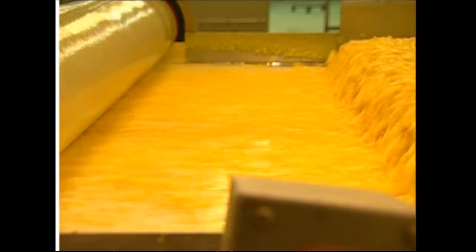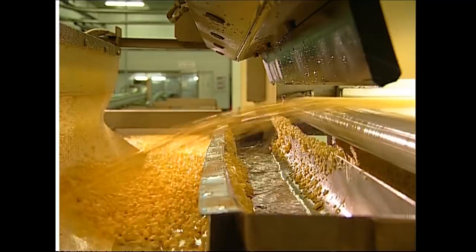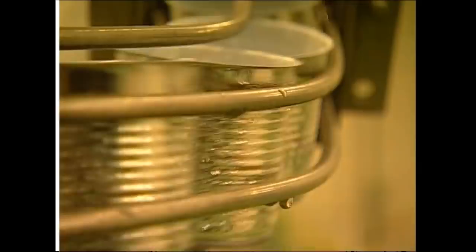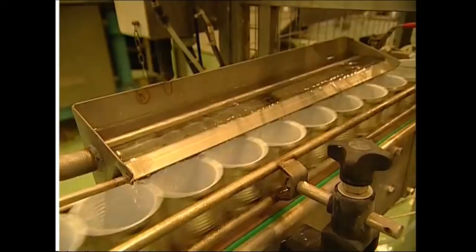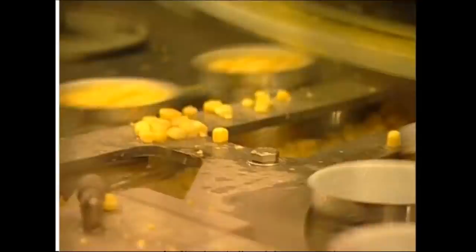A special camera finds bad bits of corn as they shoot across its path. When it finds them, it blows them away with a jet of air. With only the very finest corn left, it's ready to be canned. A little salt and water is added to preserve the flavour. Then this machine loads each can with exactly 140 grams, and a camera makes sure that each can has exactly the right amount.